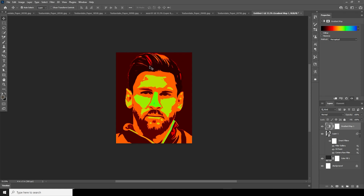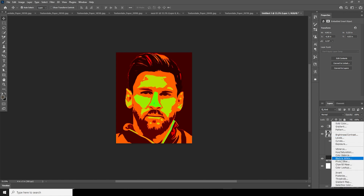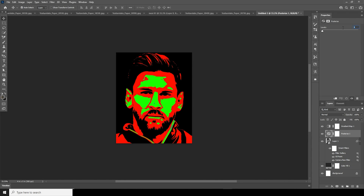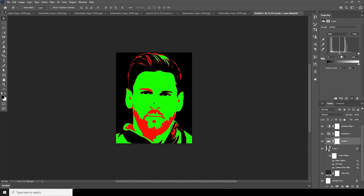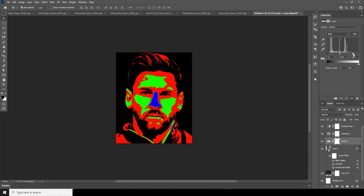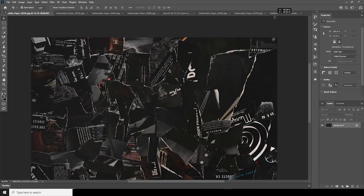Over here I'm getting more than four colors, so let's add a Posterize adjustment and change the level to 4. Now you can see there is red, black, green, and just a small part of blue over the nodes. Let's add a Levels adjustment to see if we can get more blue in there — and yes, let's keep it like that.